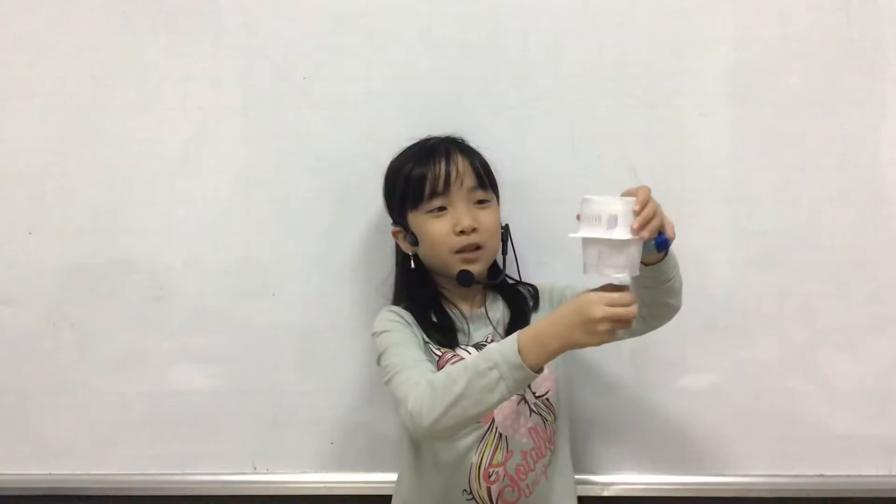Hello everybody, my name is Rina. I'm in class Discover 3A. Today I'm going to talk to you about my marabeans. We also call this a maraca, but because this got beans inside and it just looks like an unfinished maraca, so I call it a marabeans.